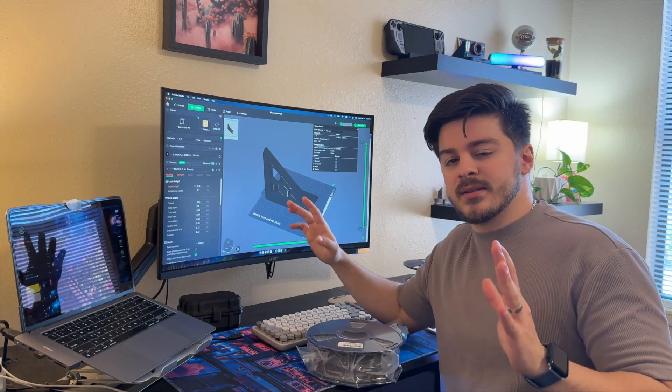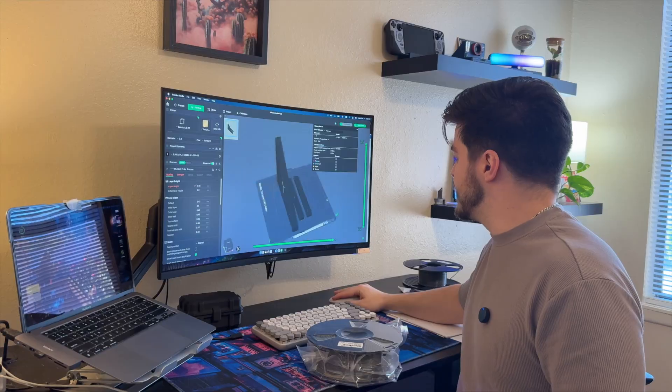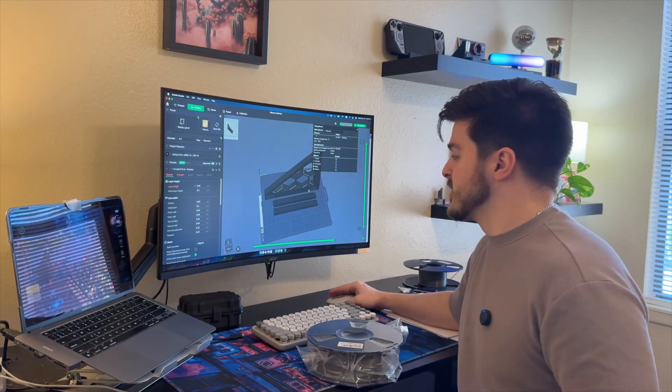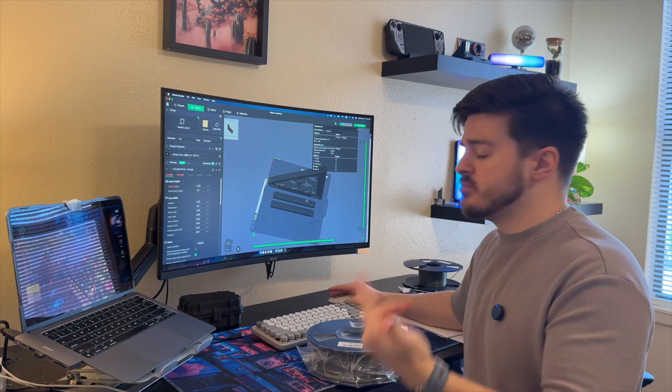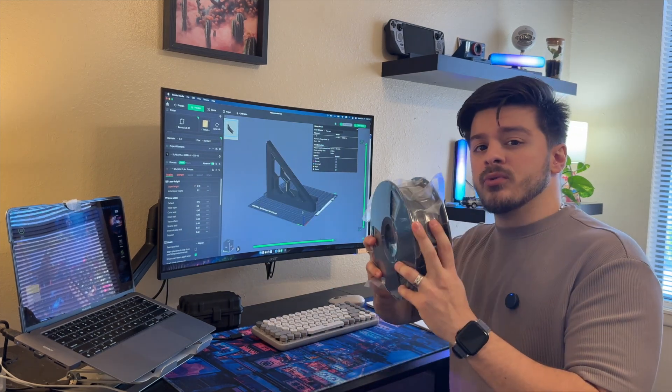If I print both it's going to take around 10 hours, so I'm going to print one as well as the hanging brackets. That way I can make sure my design doesn't have any flaws, and then from there I can start the next one — because either way I was going to have to wait until tomorrow. I'm going to go load this up.